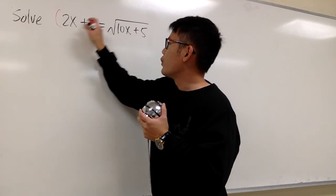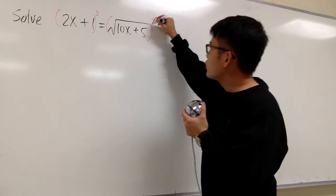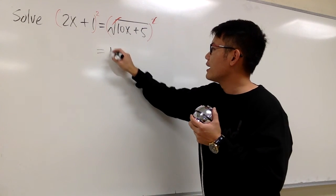Let's do that. I will square the left hand side, and likewise we'll do the same on the right hand side. You see that the square and square root cancel each other. On the right hand side, we will just have 10x plus 5.